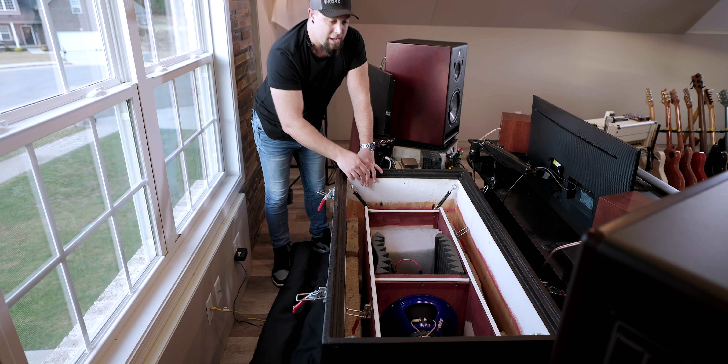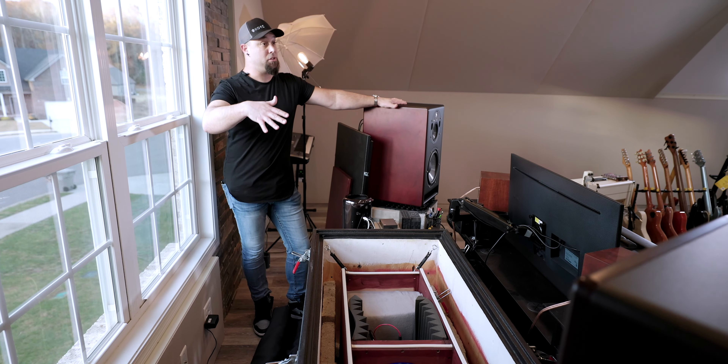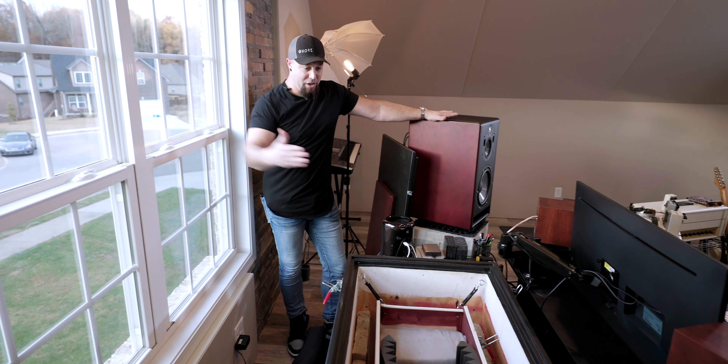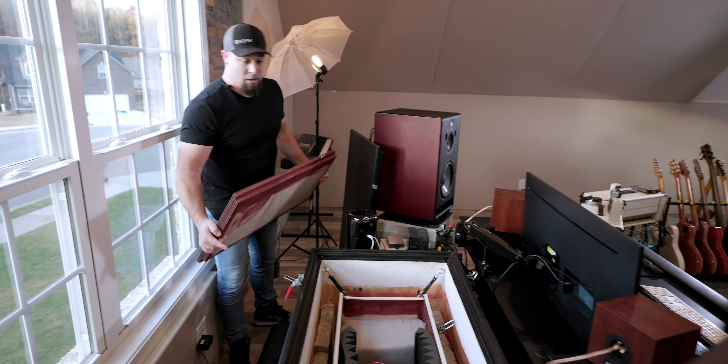When we moved here I don't necessarily need it anymore now that I'm in this studio, but the best-sounding guitars I've ever done in my whole career have come out of this box, so I'm just gonna keep using it.